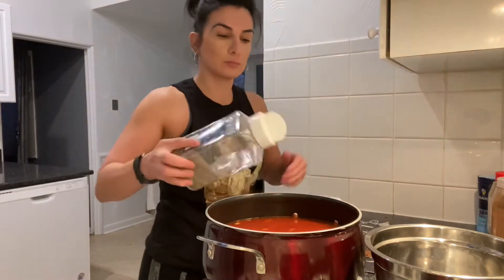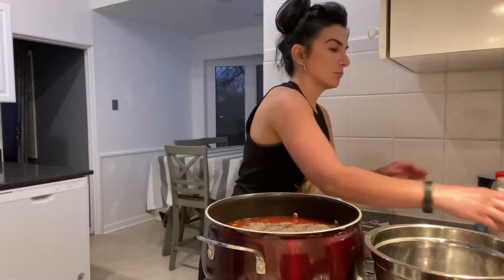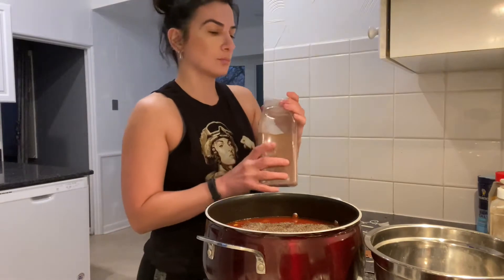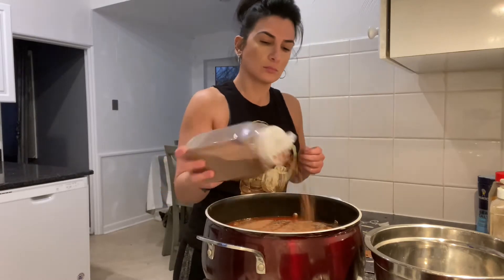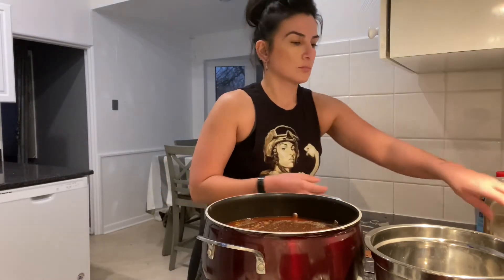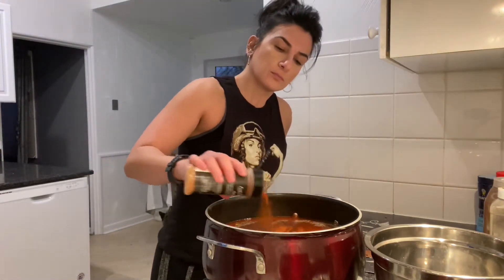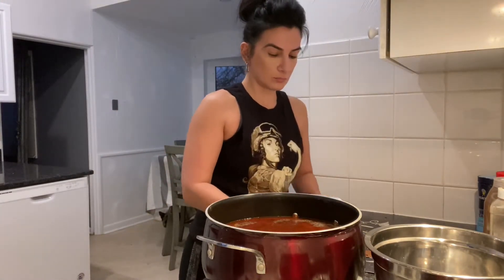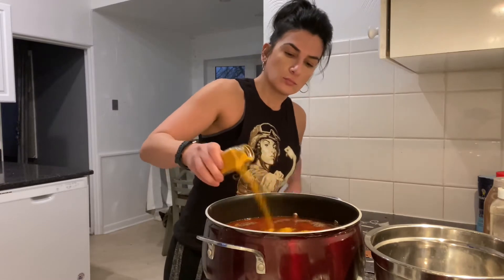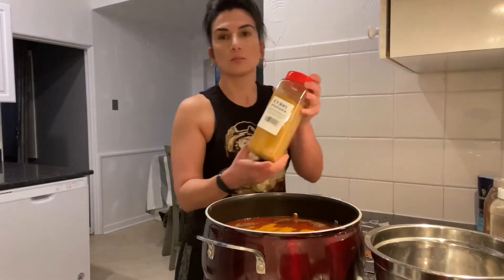Next we have black pepper. I'm going to add my allspice, then go ahead and add my paprika, my turmeric, and of course my curry.